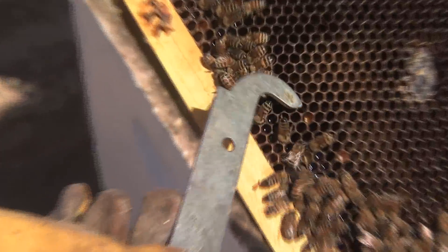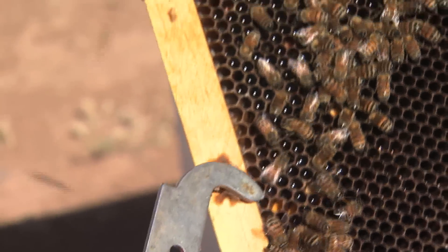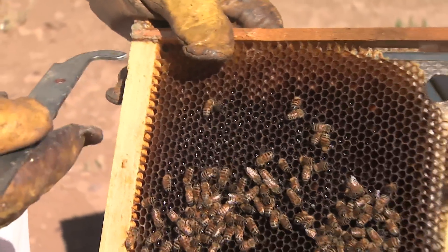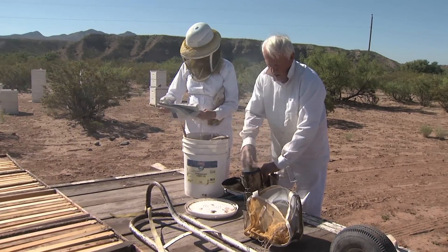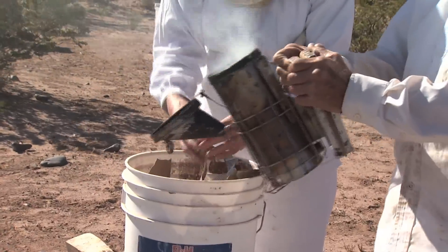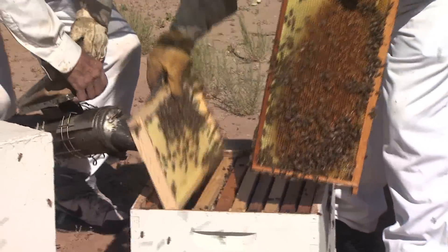This is pollen inside the comb right here. This is what we call bee bread — pollen and honey together. The use of smoke is to sedate and calm the bees. If you put too much on, they'll fill their honey sack like they're going to have to leave because the hive is in danger. We just use a little smoke to calm them.